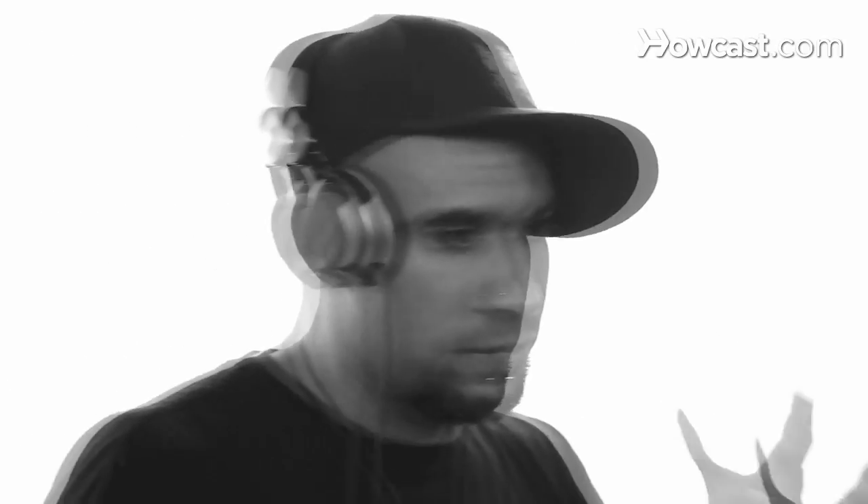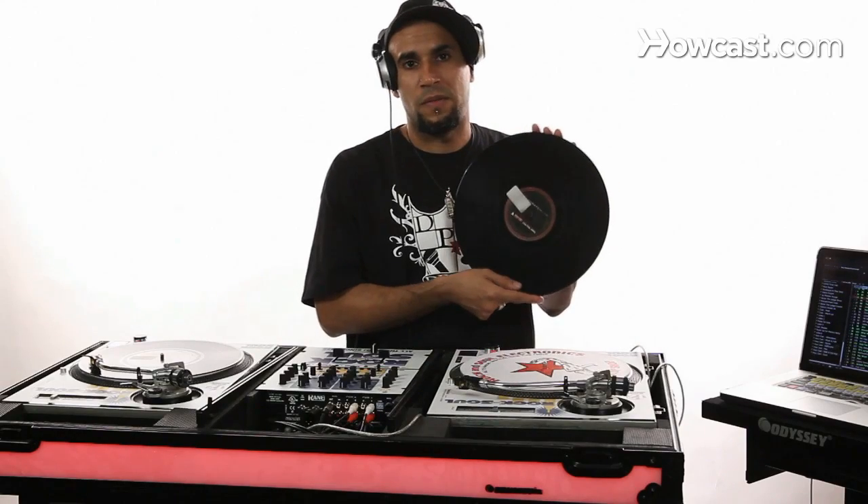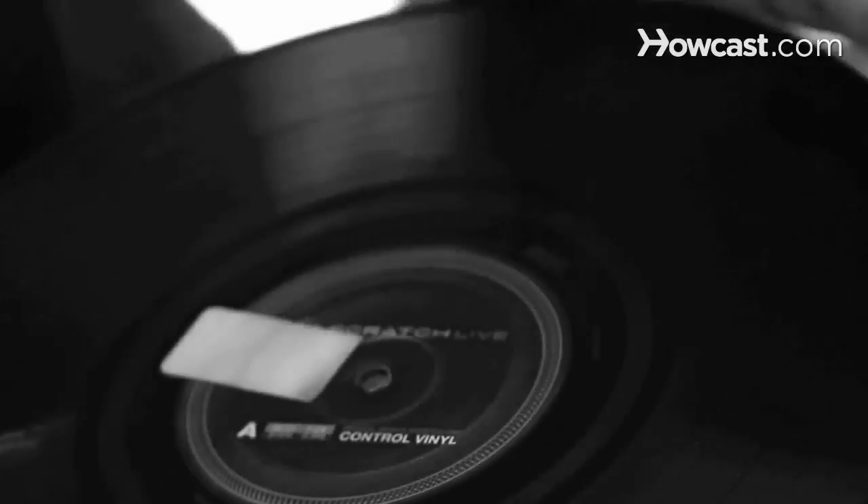First of all, you've got to figure out if you're going to use vinyl or CD players or the CDJ. I personally use vinyl turntables, so the program comes with the vinyl control. If you're using CD players or CDJs, the program also provides the CD controllers.